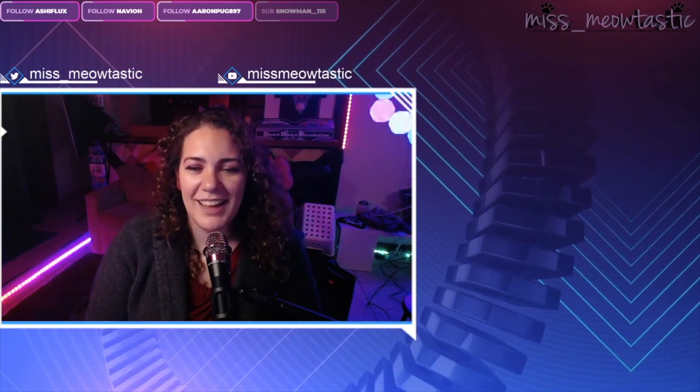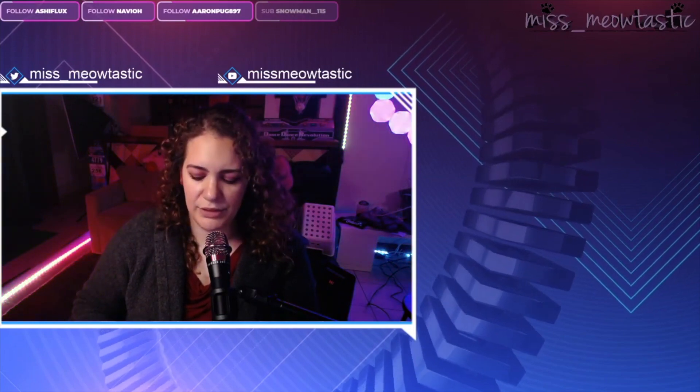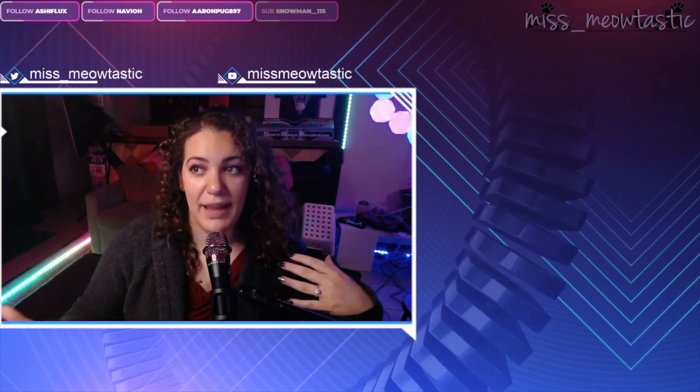Hey, it's me, Autastic. I'm going to be covering how to stream rhythm games on Twitch. The first thing I'll cover is specific to the pad that I have, which is a Step Maniacs pad, or you might have heard it called SMX.